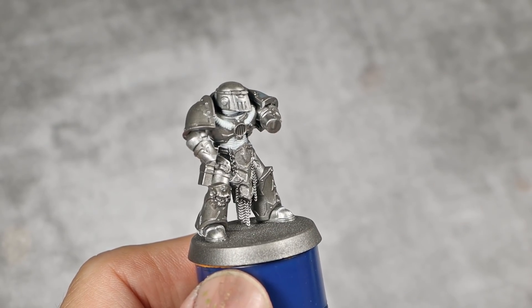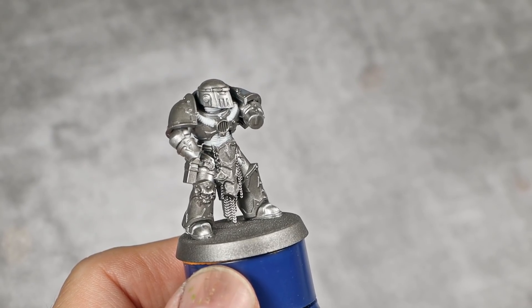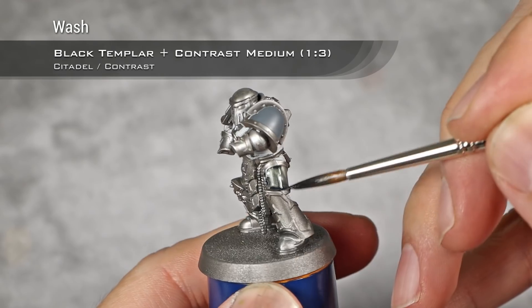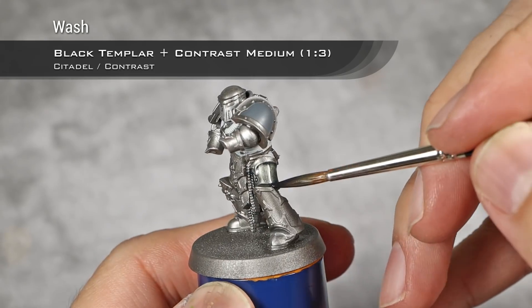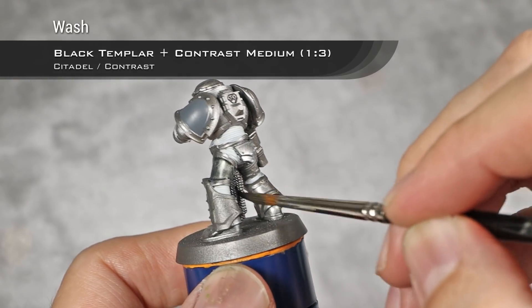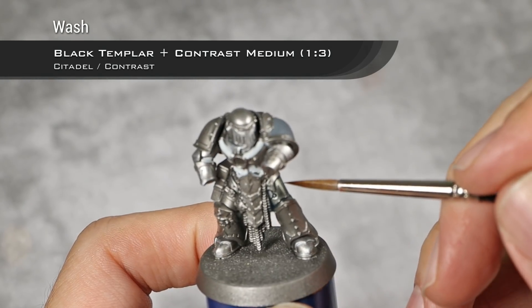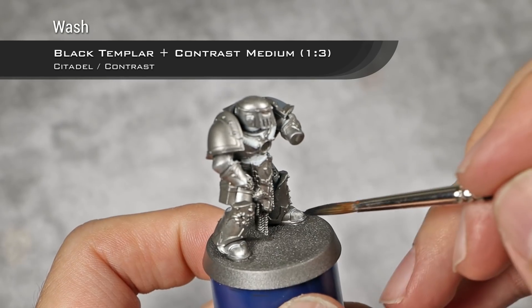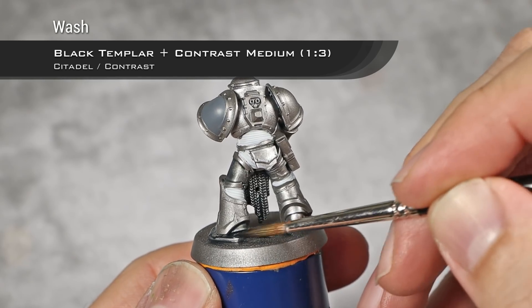With those base coats out of the way and my metallics now fully dry, I'm going to wash all the armor. For this I'm going to use a mix of one part Black Templar and three parts Contrast Medium, and I will apply this over all the panels of the armor that I want to be steel. I will also apply this over his chain mail and other steel details. As always with contrast paints, apply and then make sure it's not pooling anywhere you don't want it — and if it is, absorb any excess.